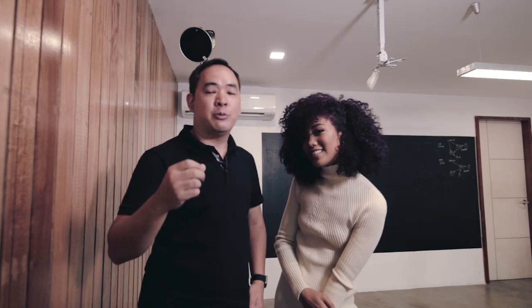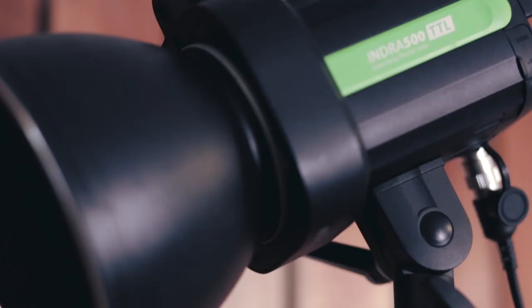I'm Jiggy Alejandrino and I'm with my model Ina here. I'm Ina and we are doing our very fun shoot right now — we're doing some dramatic portraits with just two lights.